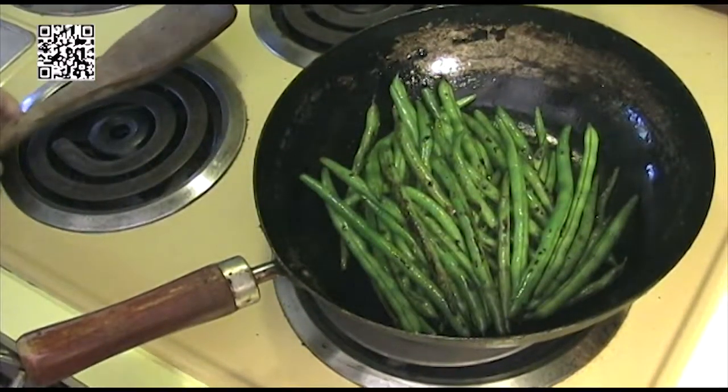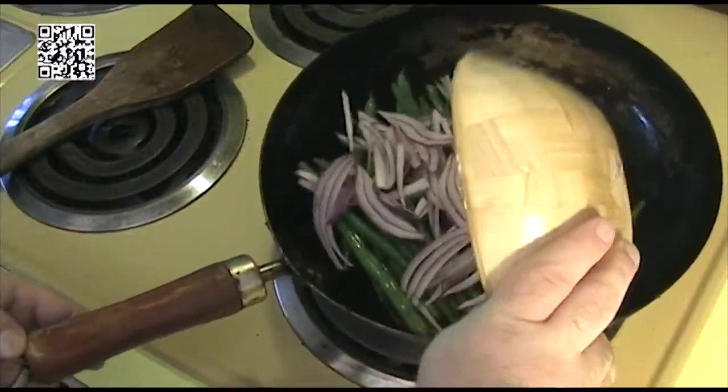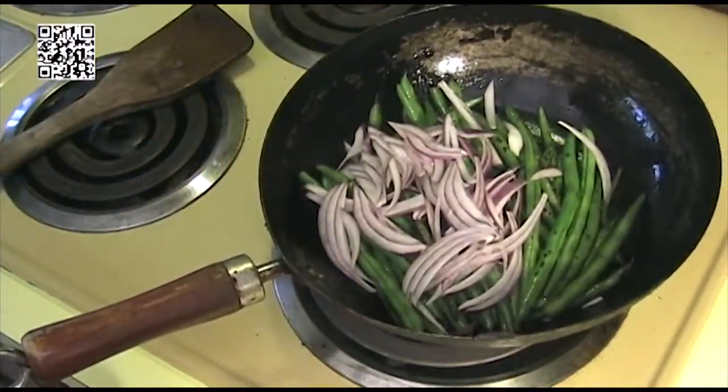Our beans now have some good, nice char on them, so we're going to go ahead and add our red onions and cook these until they start turning translucent.